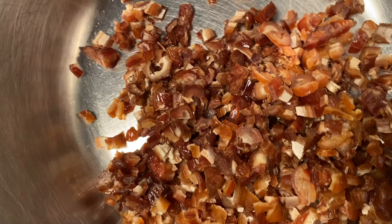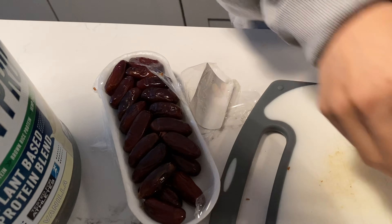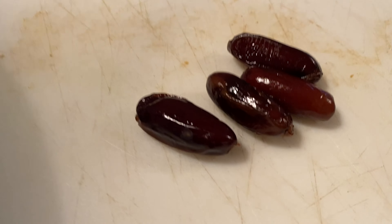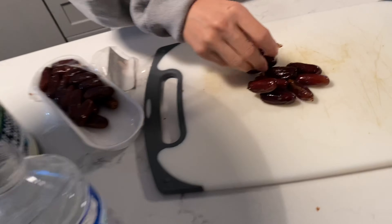There we go, got another one! It looks like a little cockroach. What are you doing? Why are you eating it like that? Nasty — you're eating them like that?